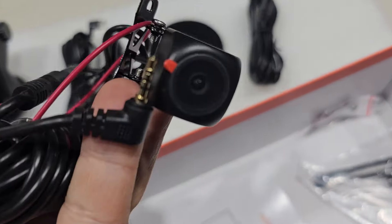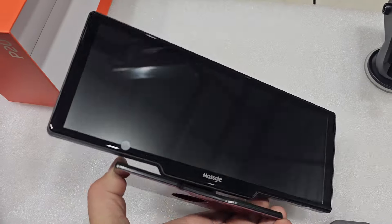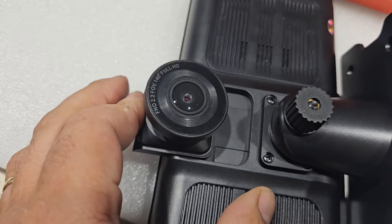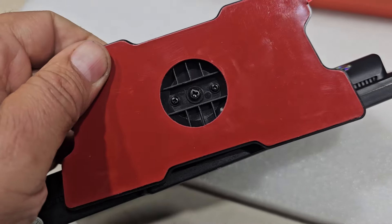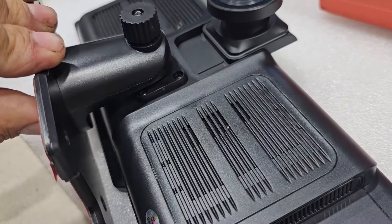Built-in speakers — I hope they're loud. The front camera you can raise up and down, and adjust up, down, side to side, whatever you'd like. You can also pivot the base however you'd like, although it is a little bit limited.